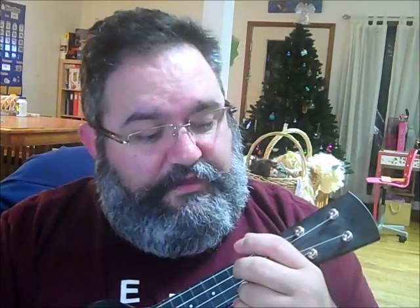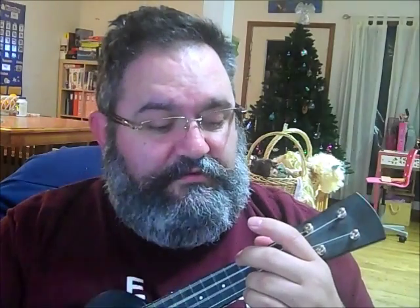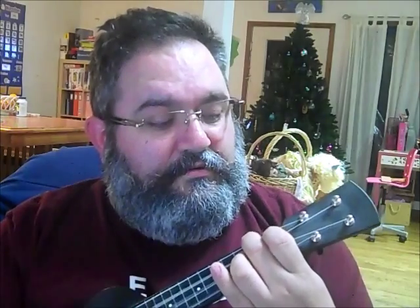So the intro starts with a C for 4 beats, then an E7 for 4 beats, A minor for 4 beats, D for 4 beats. Then it switches to a 2-beat pattern which goes C, C, A minor, F, G, C, A minor, F, G. No, it doesn't — it sounds like this. And then it ends on that C, which is the first note of the first verse.